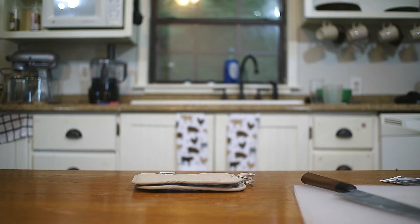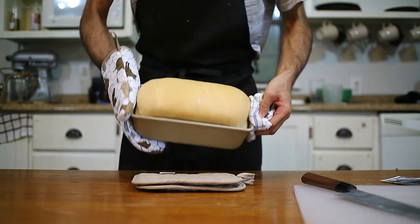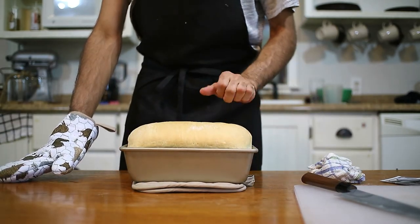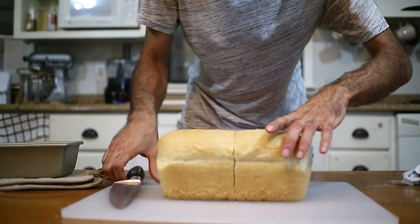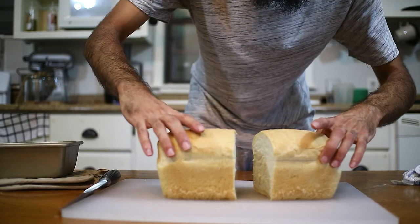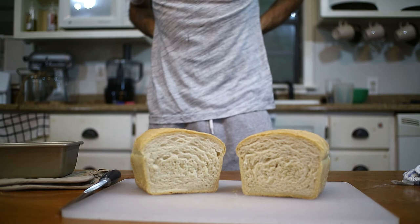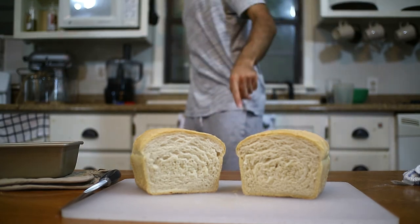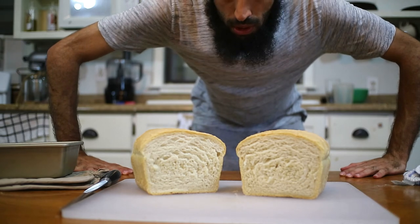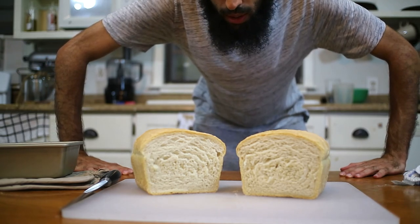And here's the result — voila! That's a good looking loaf right here. Let it rest and cool down a little bit before we get into it. Oh yeah, that's what we are talking about! Hope you enjoyed this episode, please like, subscribe, and I will see you next time. Bye!